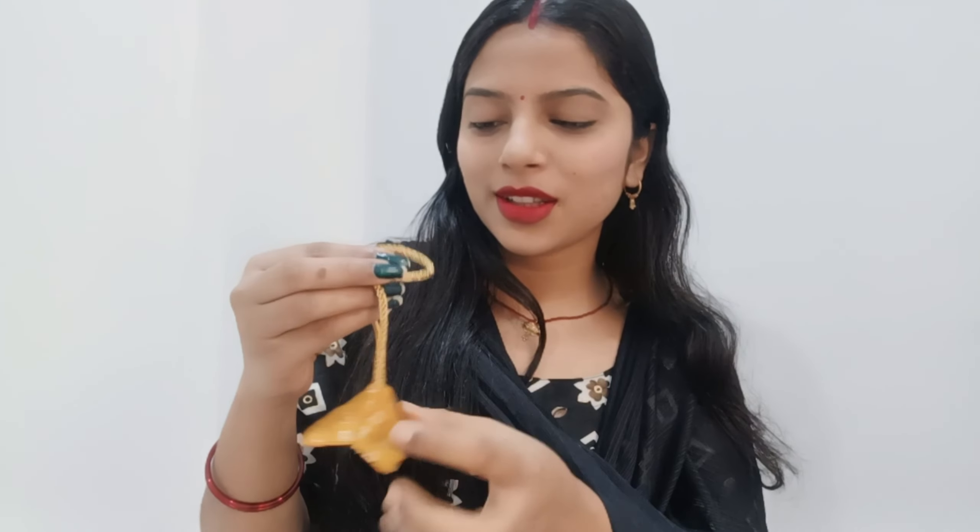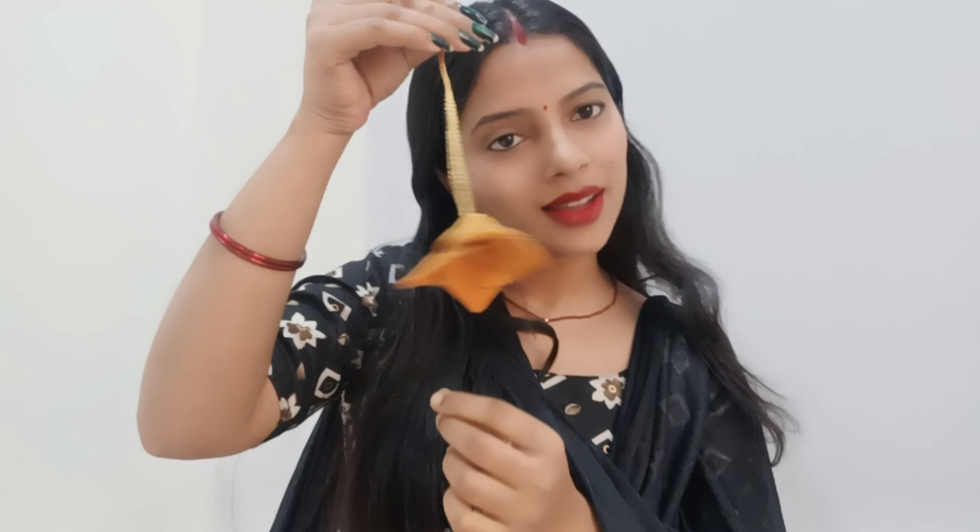In today's video, we will learn a sweet little banana. Look how beautiful it looks — I'm placing it in a circle. It's very beautiful, it looks very beautiful from inside and outside. So let's go, without delay, we learn the banana. You also learn it with me. Let's start the video.